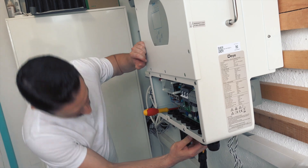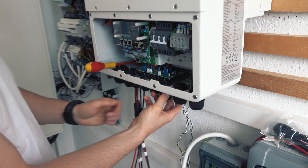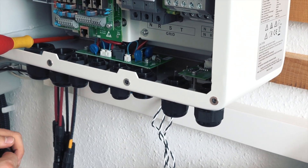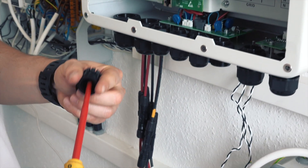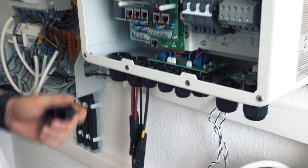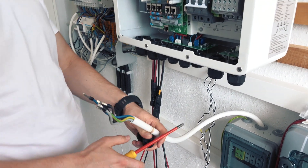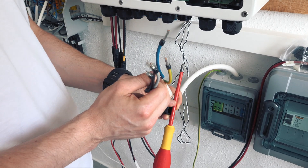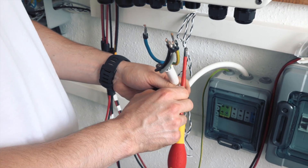Here we remove the cap from the grid inlet — the whole cap — and then we have to make a hole through this rubber seal. I already have my cable pre-made: this is 5x6mm cable, fit for most residential size inverters.